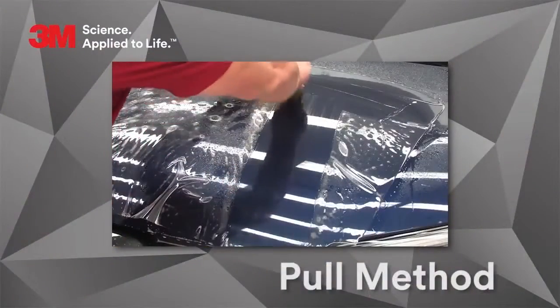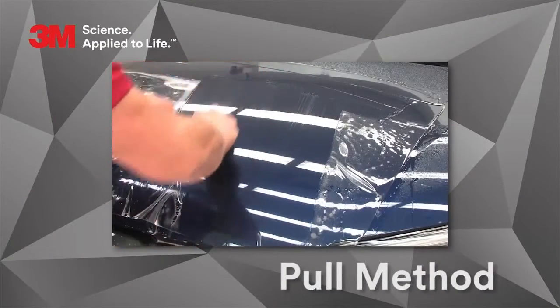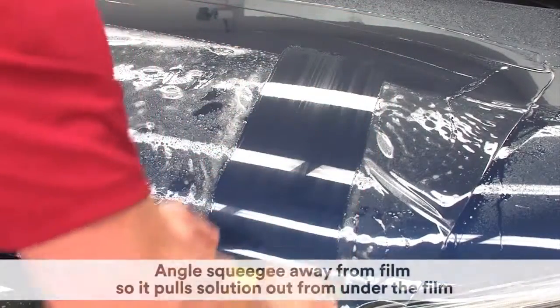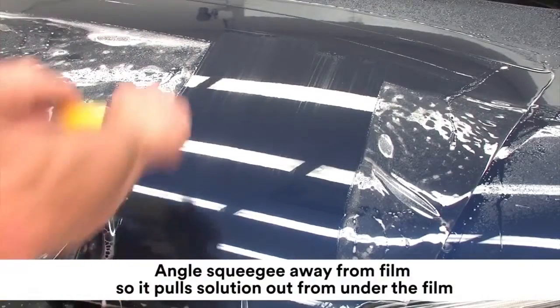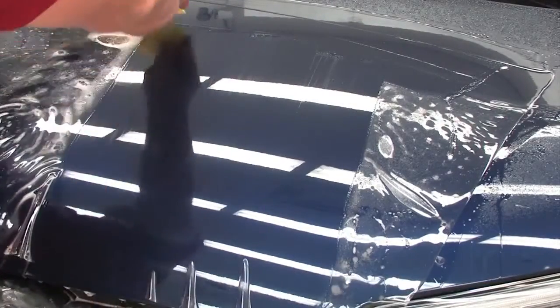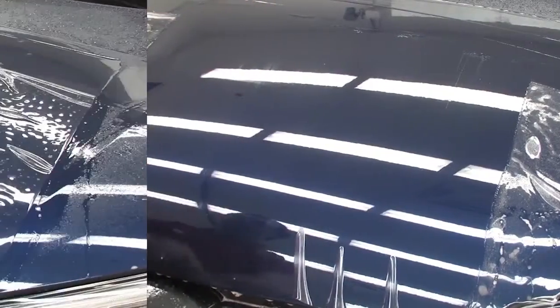The pull method is used most often. It is used to remove application solution from under the film. Holding the squeegee with both hands, angle the blade of the squeegee away from the film so that it pulls the application solution out from under the film. Press firmly enough to remove all solution but not so firmly that it drags the film out of place.